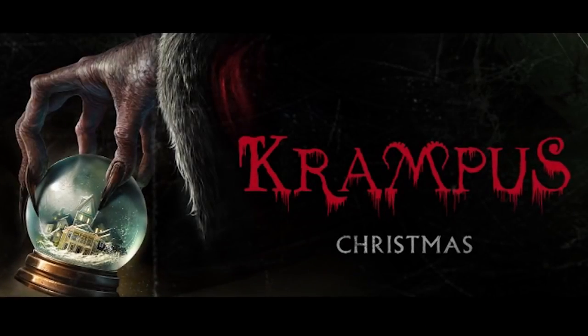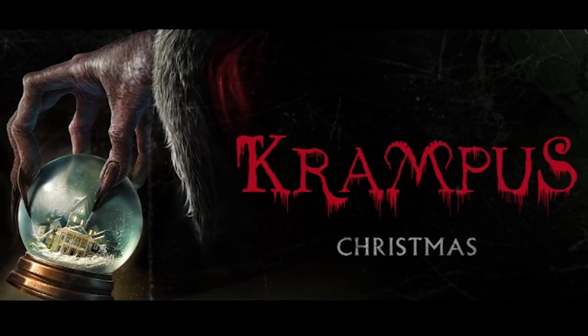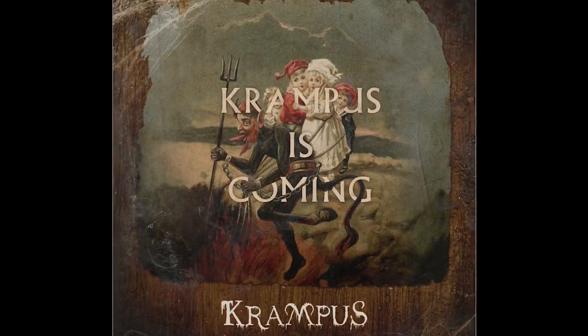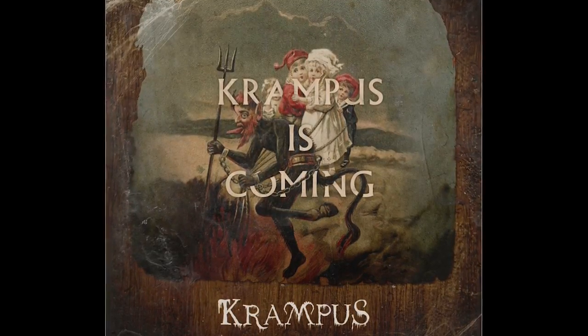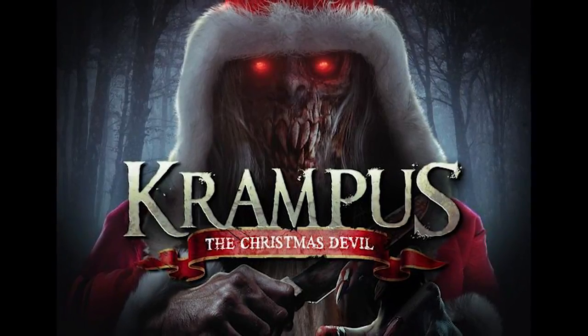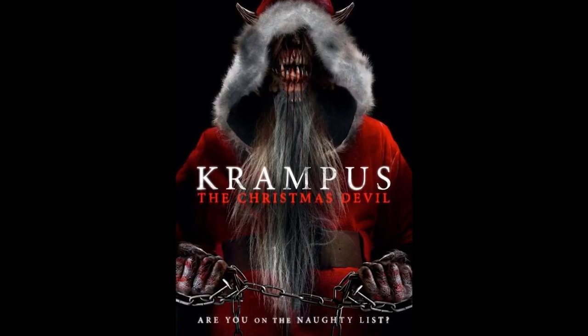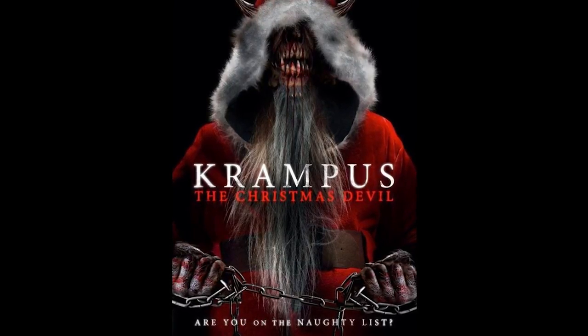Hi guys, so as you can tell by my naked face today, we're going to do a makeup transformation of a creepy horned character inspired by one of the newest movies that came out this holiday season called Krampus. If you haven't heard of Krampus, he is this horned character that comes around the Christmas season who collects all of the naughty kids and punishes them. I found this really creepy illustration of Krampus online when I was researching the movie, so I decided to get inspired by this and do my own version of Krampus.